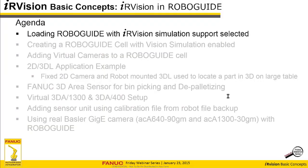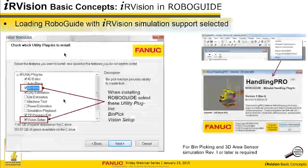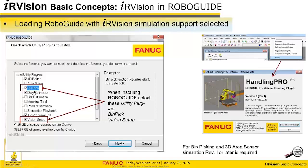Loading RoboGuide with IR Vision simulation supported. At some point when you're installing RoboGuide, you'll get the utilities plug-in screen. You want to make sure that you check two things: vision setup and bin pick. That'll give you the features detailed in this presentation. For the bin picking simulation, you need at least RevEye, which was released with RevEye. The general vision simulation has been around for quite a while, although it's had some improvements recently, like auto calibration.